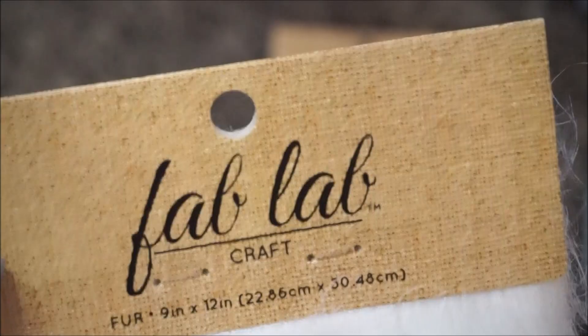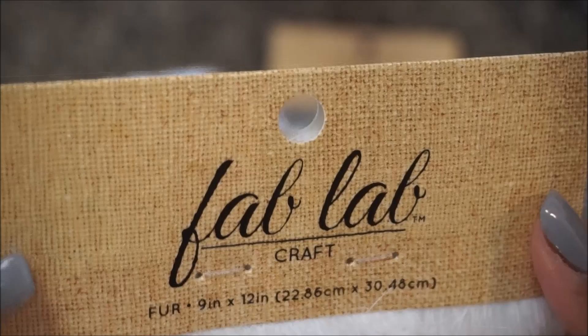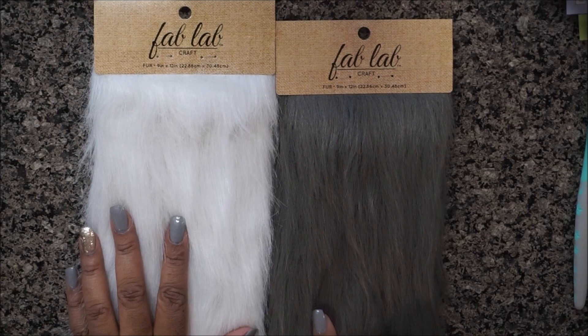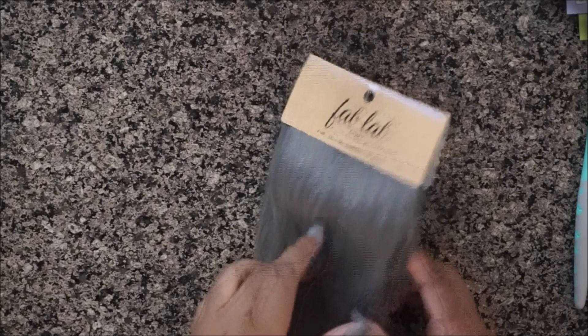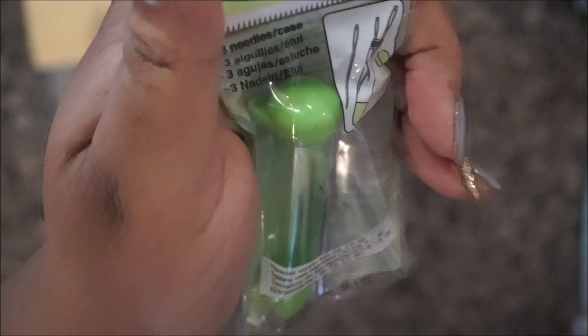These strips of fabric I got from Joann Fabrics, and they are the brand Fab Lab. You can Google them, find out where they're sold, or order them online. Not every Joann carries it, but they do come in a multitude of colors. I chose gray and white because they're going to go with the projects that I'm working on.